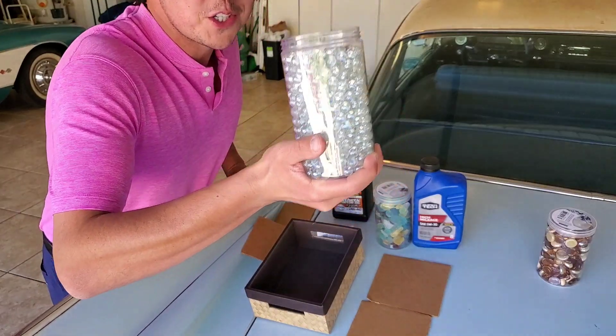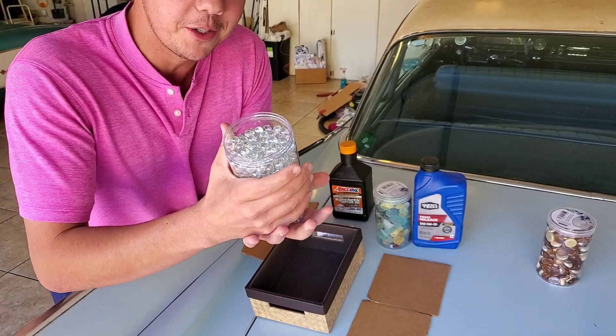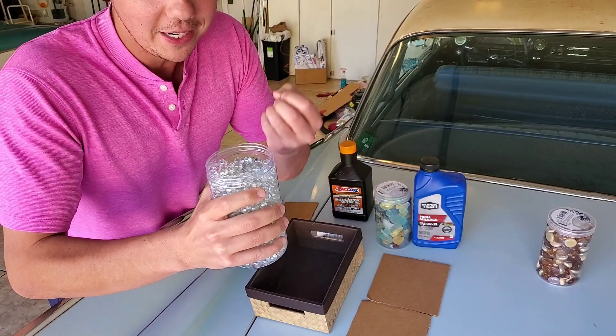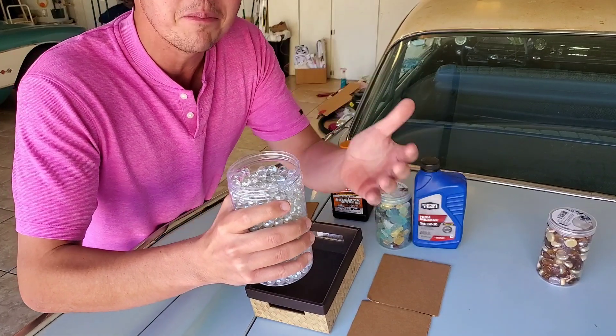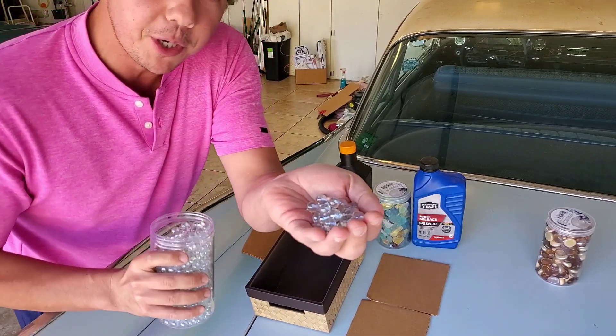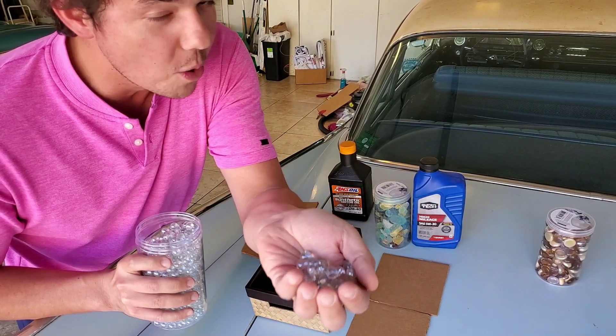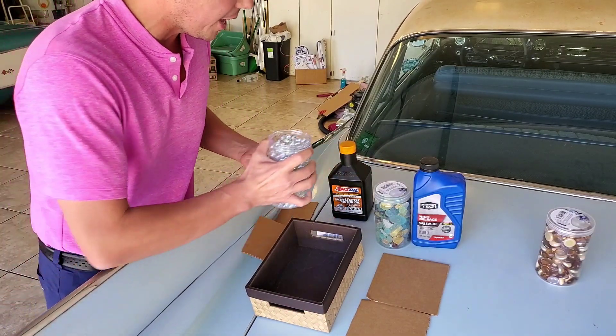We're going to start off with our synthetic oil. This is what it would look like basically under a microscope — we're doing a nice theoretical demonstration. This is super clear, and we're going to make it as simple as possible. So right here we have these spheres. They're very pure, very regular shaped, and they're all almost exactly the same. This represents our synthetic oil.